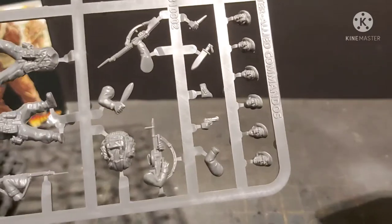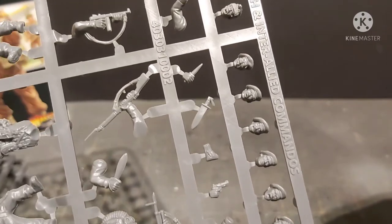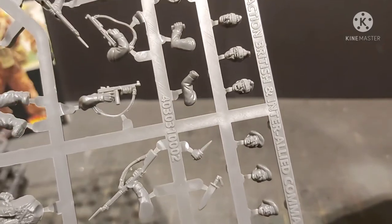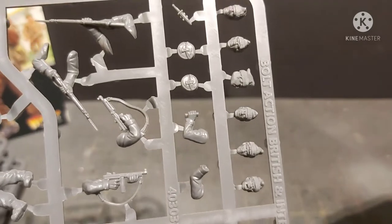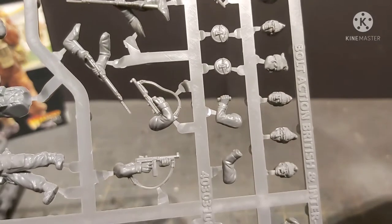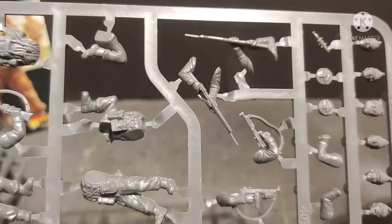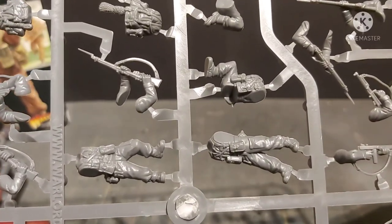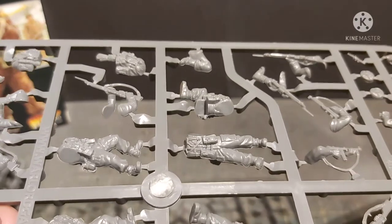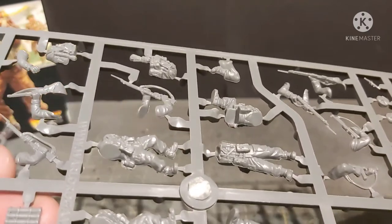Right, let's start with the heads. There we go — a nice selection of beret heads, standard shouting and screaming. I wonder if there's a moustachioed one — can't have a British set without someone with a moustache. And then we've got the ones with the comforters on. Moving down we've got the Fairbairn-Sykes knife, the ammo pouches for the Vickers K guns, some Thompsons and the Enfield number fours. Now we're on to the bodies — as usual you can see there's that really annoying mould line running around the entire miniature from one foot all the way across to the other foot and then up to the crotch on every single one.